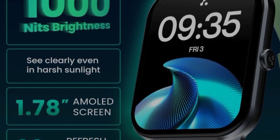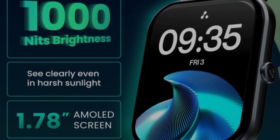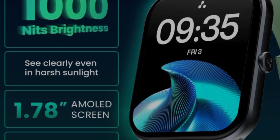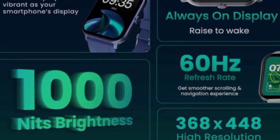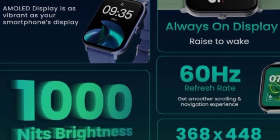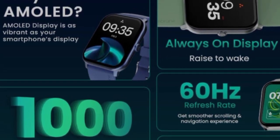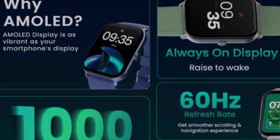This smartwatch has a 1000 nits brightness AMOLED display, which is very useful. It features a 360 by 348 pixel high resolution. The display supports always-on display mode and is covered with 2.5D curved glass.